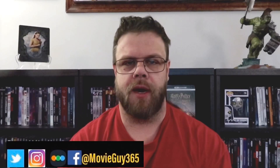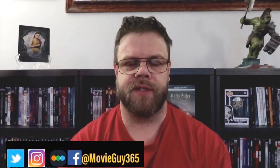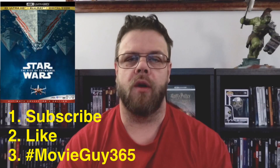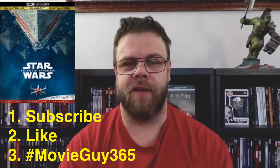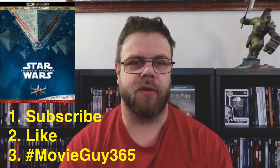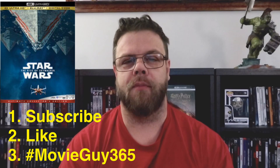If you're new to the channel, please hit the like button, subscribe, and hit that bell notification — I put out videos every single day. I'm also having a giveaway for a free 4K Blu-ray combo pack of Star Wars: The Rise of Skywalker. In order to qualify, you need to be subscribed to this channel and hashtag MovieGuy365 in the comments section of this video or any video until March 31st, and like the video.